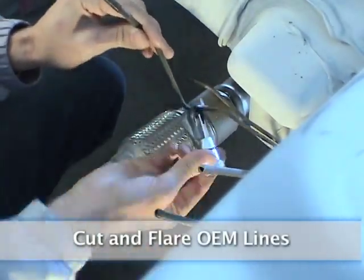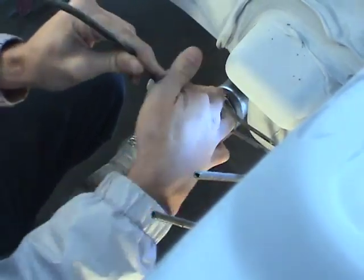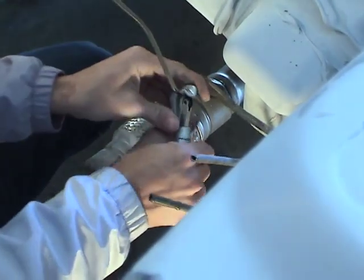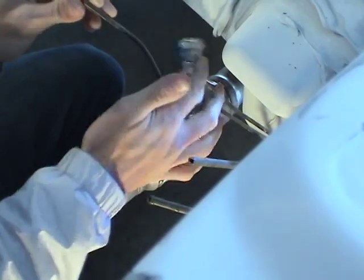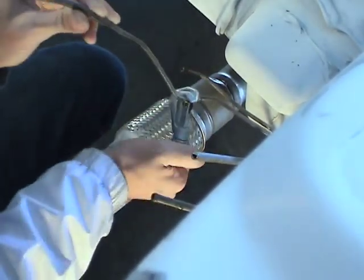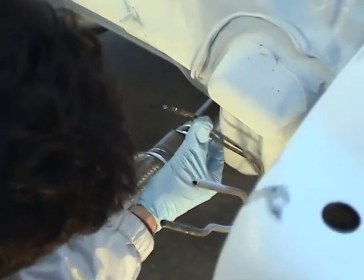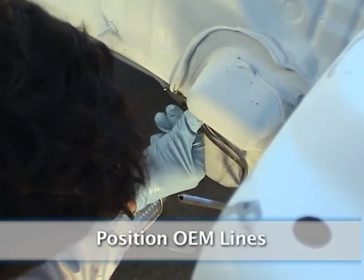Cut and flare OEM lines. Be sure you don't cut off too much to start. Position OEM lines.